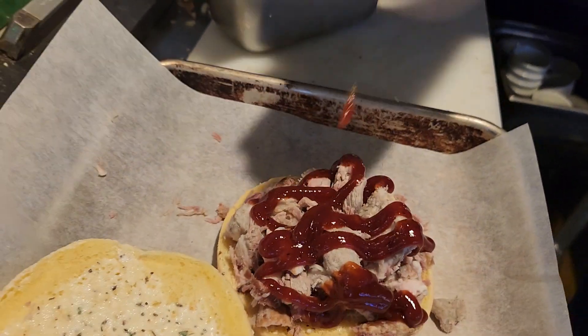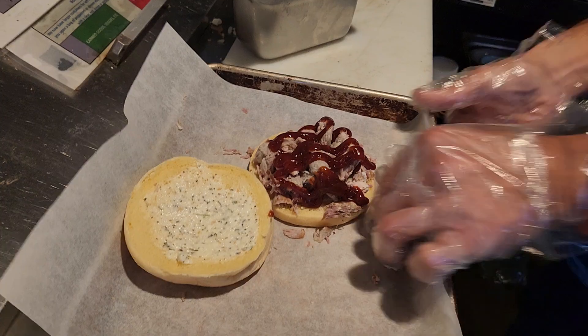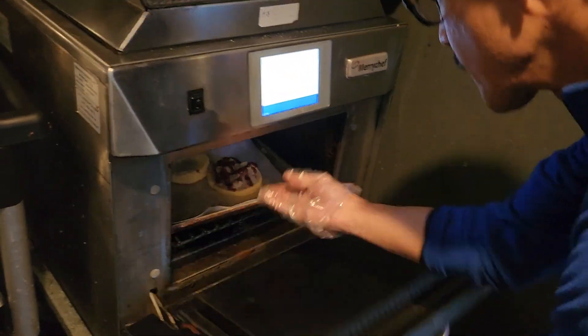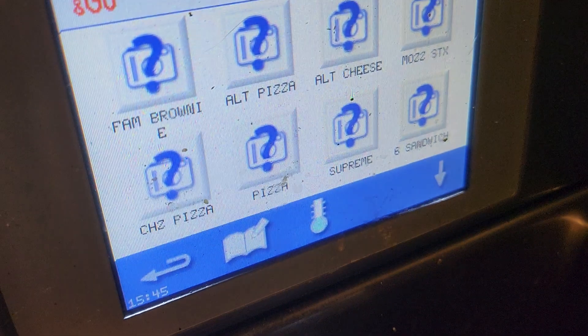What is the ounce of the barbecue sauce? Barbecue sauce — on top. Six-inch sandwich setting.